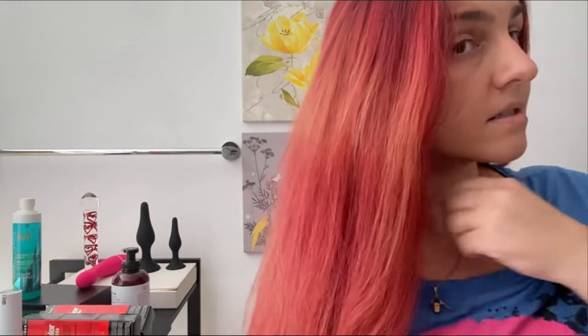I purposely didn't color my hair for a long time and let my roots grow out. I mainly wanted to let it fade so that you can see the coverage that this color does. This is what my hair looks like right now — it's just really practically brown. If I turn off the lights you can see how it really faded and just does not look good at all.